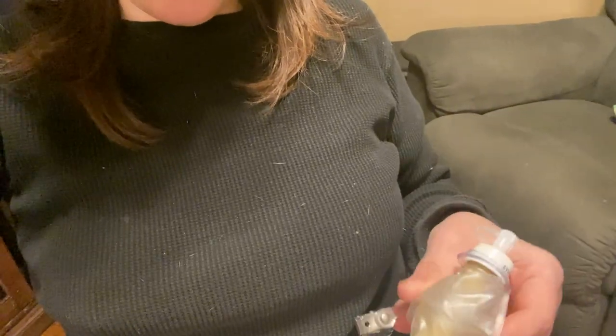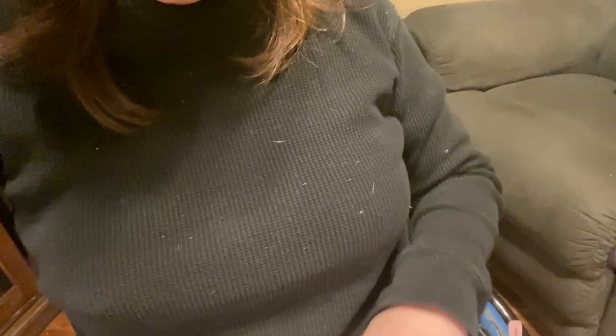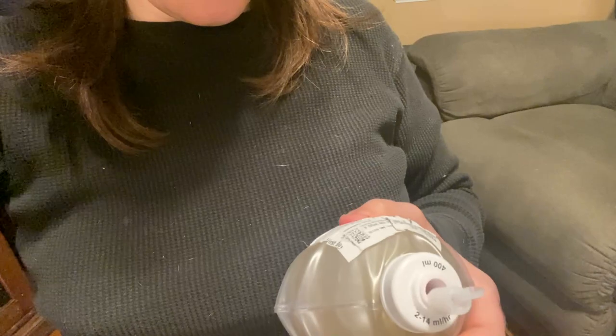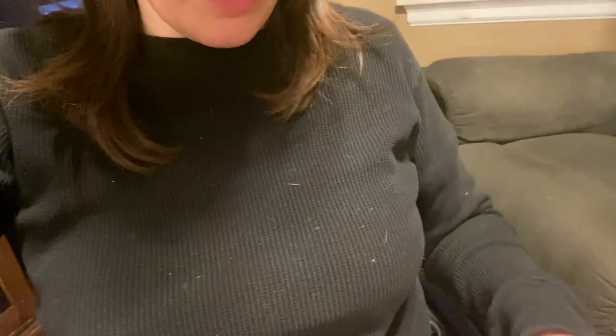Hey guys, it's Christina. As you can see from my environment, I am home — I got discharged from the hospital. Since then, my pain has been increasing in my residual limb, and I think I know why. I got two of these — this is the bigger one and the smaller one. You can see this one is emptying out, but this one honestly looks about the same as when I got it. It seems like it's not draining the lidocaine into my residual limb.